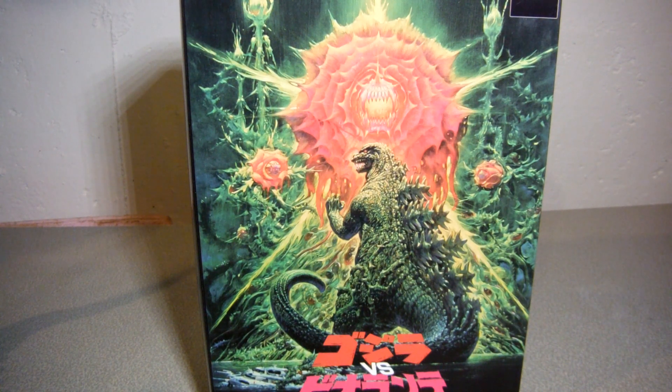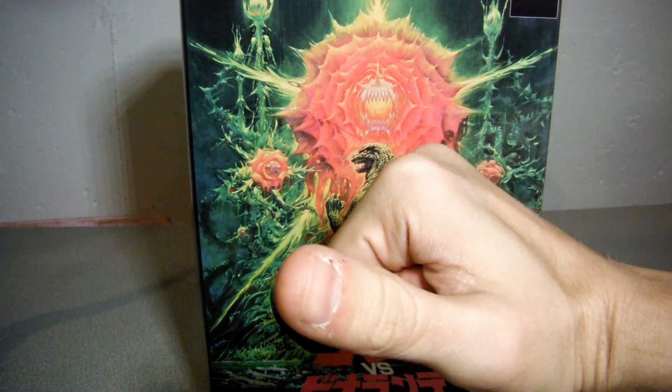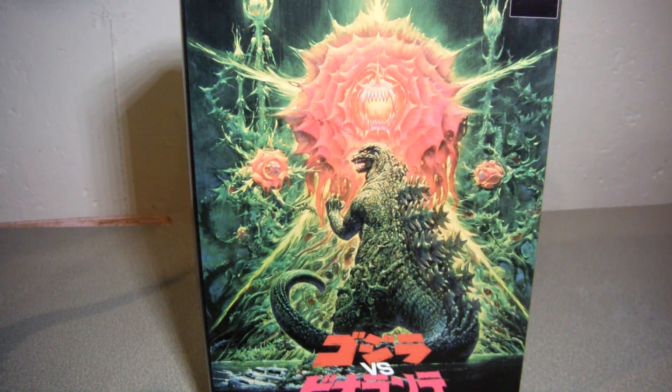Hello YouTubers! I am 93MonsterMike, and it's another figure review — NECA's Godzilla vs. Biollante figure, also known as Godzilla 1989, or Bio-Goji.